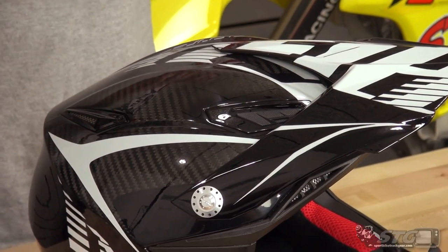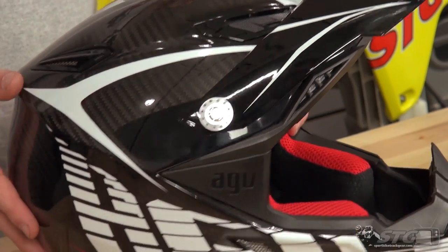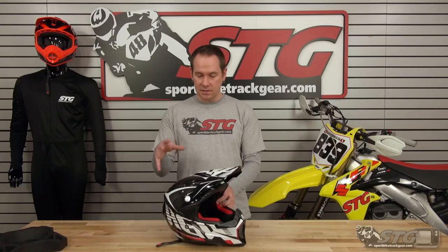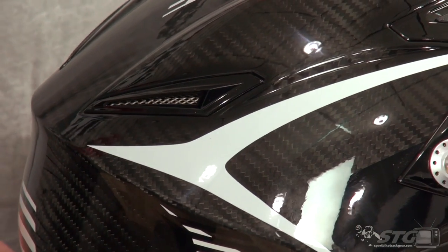It's actually offered in basic white and black solid colors, and they have three different graphics. One's a Rossi replica, this is the Carbotech, and they do have one more as well. We have all those different graphics available — you can check them out on our website at sportbiketrackgear.com.